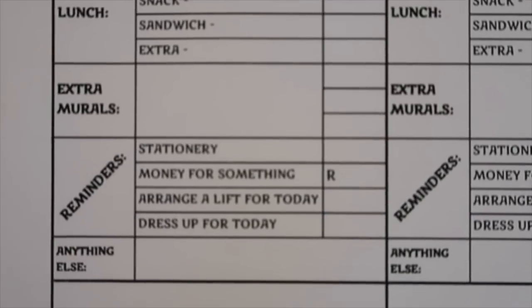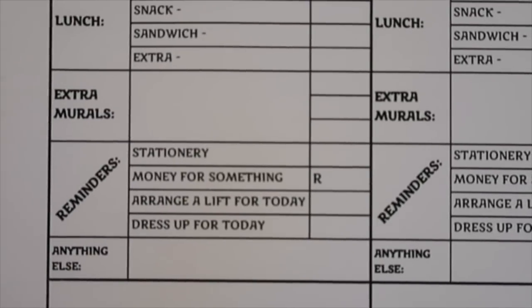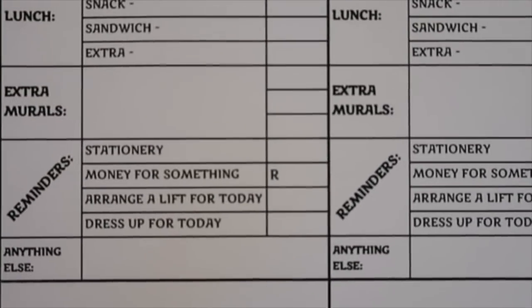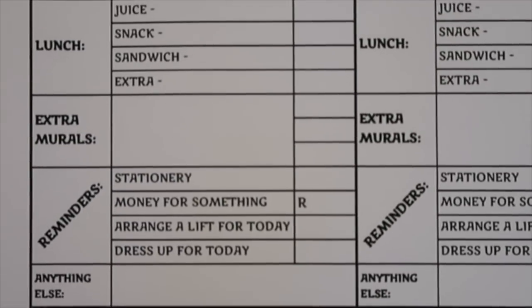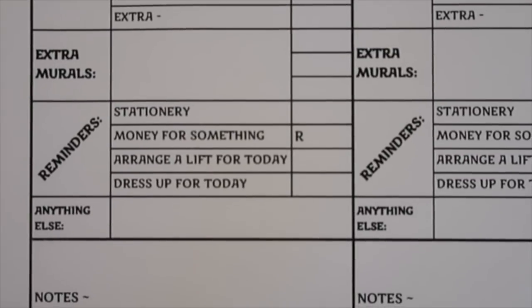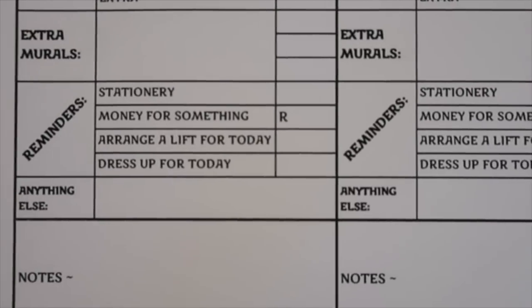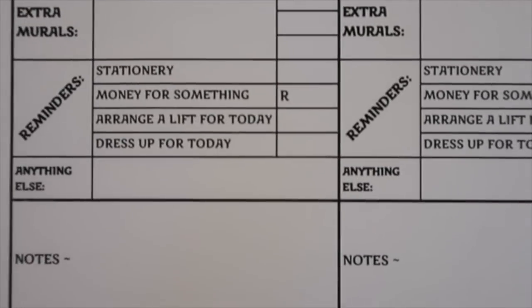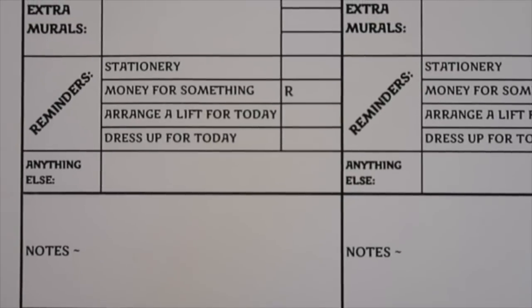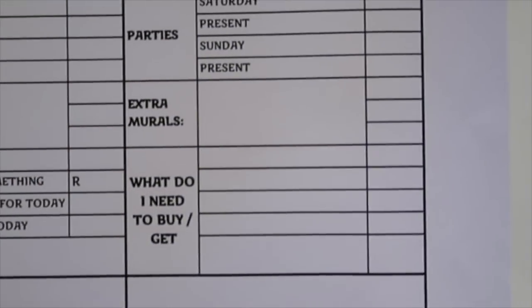Each day, Monday to Friday, has a section for lunch — there's juice, the snack, sandwich, and anything extra, plus a little box to tick. Any extramurals happening that day, any stationery reminder, money you might need for something that day and the amount, if you have to arrange a lift for them, if there's a specific dress-up for that day, and then anything else and some notes. That applies Monday through Friday and then on to the weekend.